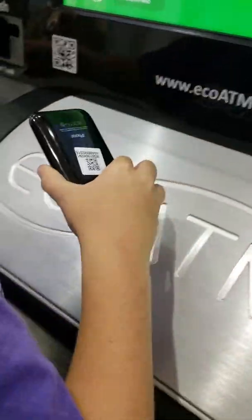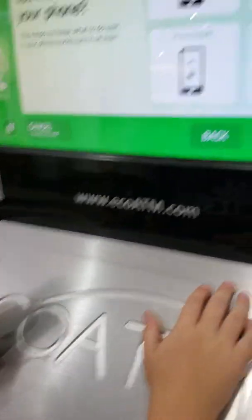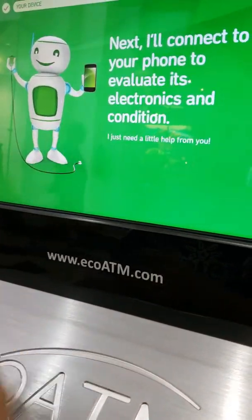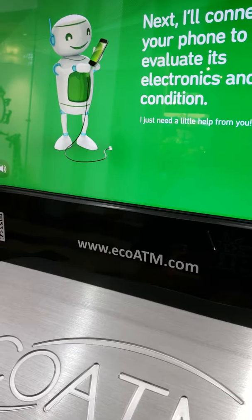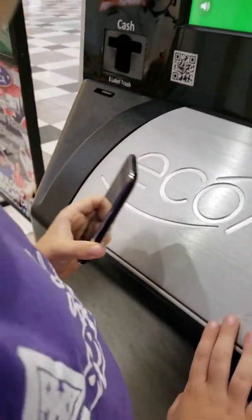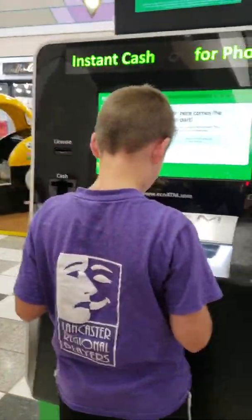I've watched YouTube. He really put that in the center. I'll take your label trash. Just put it in the... Tell me about your device so I know what's going on — just say it works. Next, I'll connect to your device to evaluate its electronics and condition. I just need a little help from you first. Here comes the fun part.